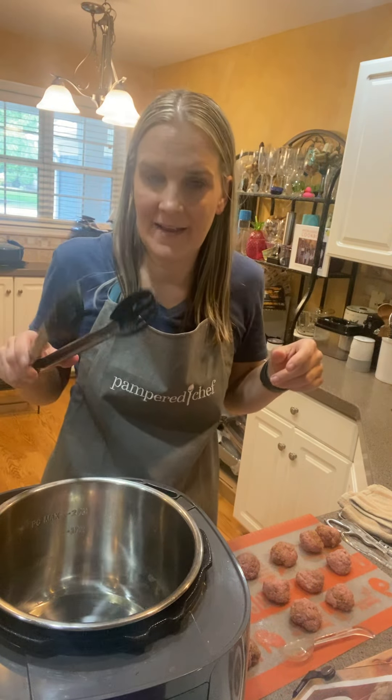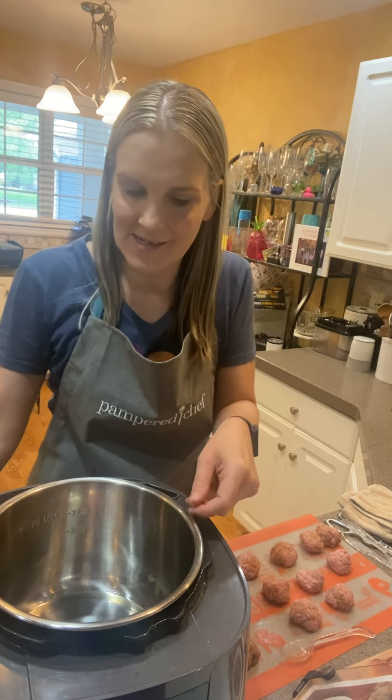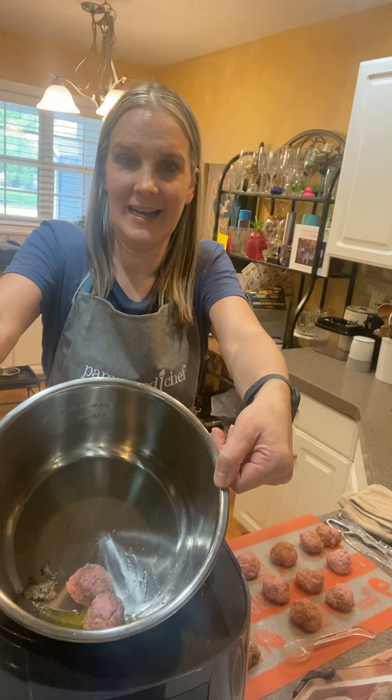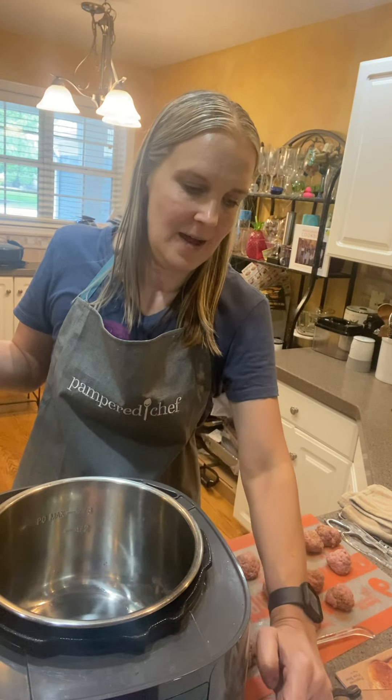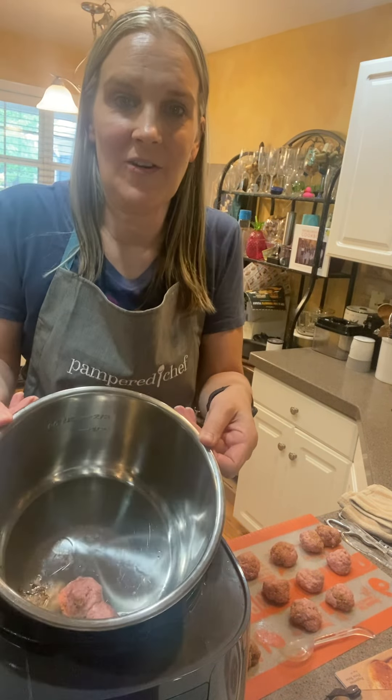I use my tongs to turn the meatballs. You're going to just take the meatballs and put them right in here. It does say it's going to take a little while — about 15 minutes — and you have to turn them every so often.